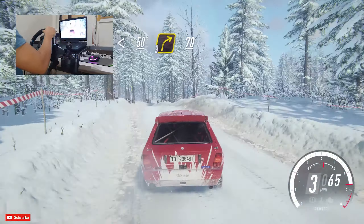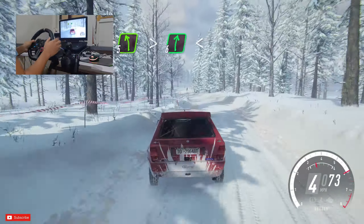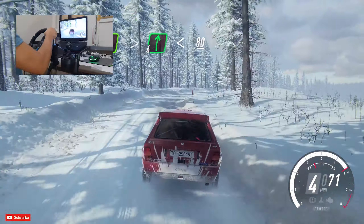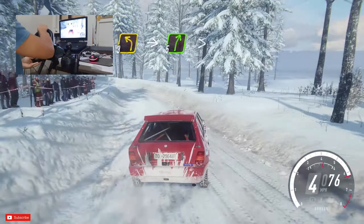5 left over crest extra long, tightens, into 6 right extra long, opens, 80, caution, 6 right over crest tightens 4, into 3 left, into 5 right very long, tightens 3.